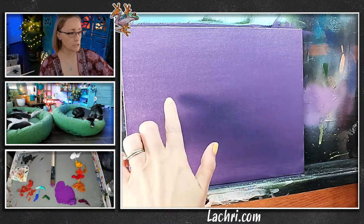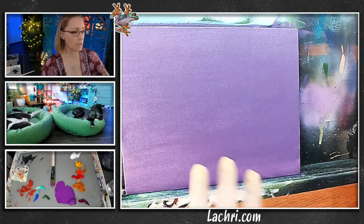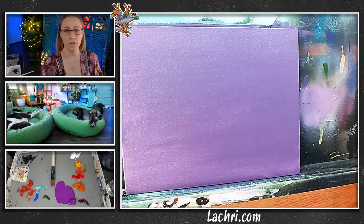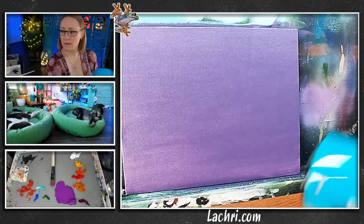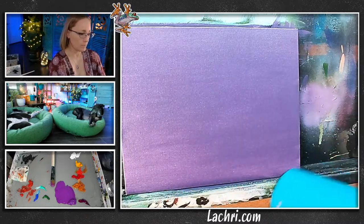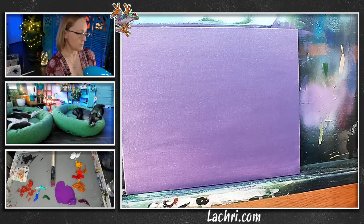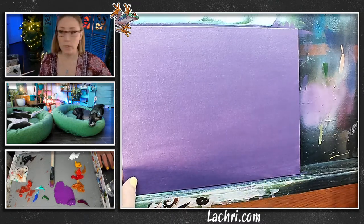You want to make sure this is 100% dry. I can still see the shiny spots and it's a little bit tacky if I touch it — it's not dry enough. If I were to go over this while it was still at this level of dry, that layer would lift up. Let me fix the lighting here quickly and then we'll get going.